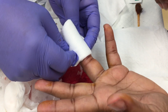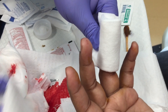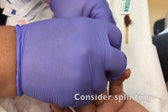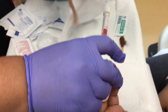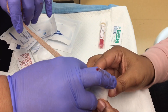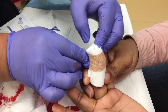Next you'll want to construct a bulky dressing to handle any further drainage or bleeding from the wound. You'll typically want to splint the fingertip and encourage the patient to keep that finger elevated when they go home. They can remove the dressing in 24 hours and begin warm soaks at home to facilitate further drainage from the wound.